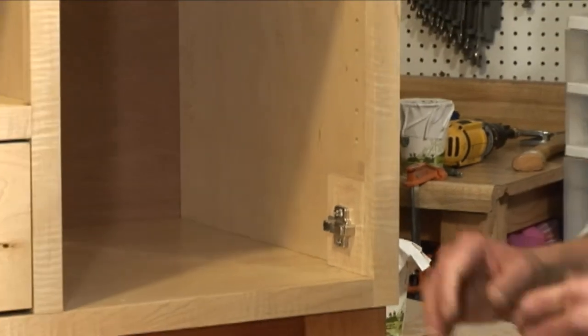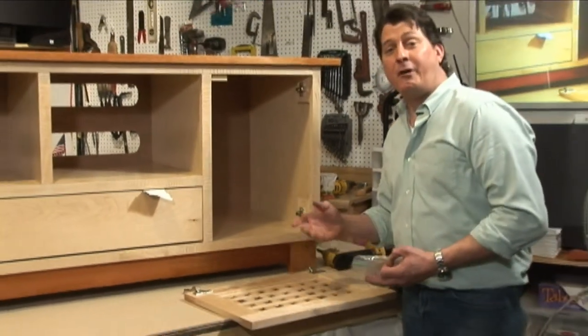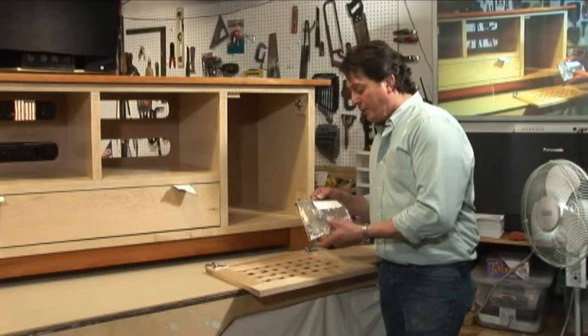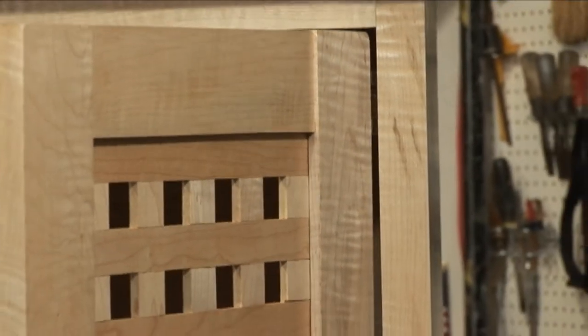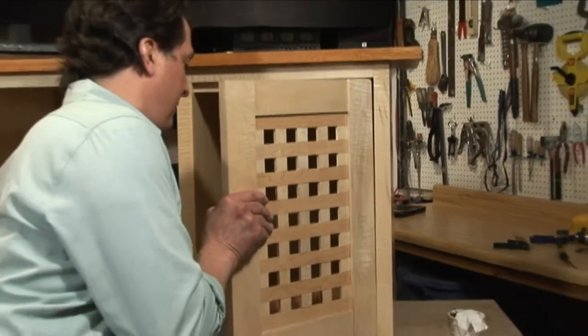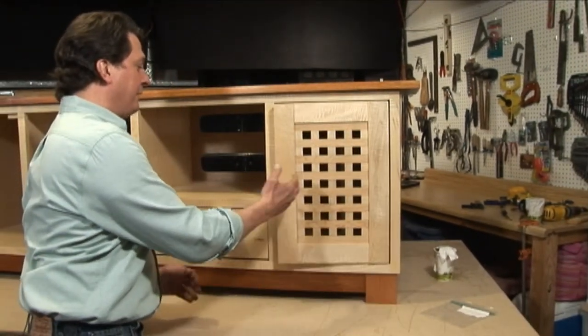All the hardware for the door is installed. What we did is take the hardware off after we initially hung it so we could finish the cabinet. I like to put all the hardware in an individual ziplock bag which makes organization easier. With these hinges, after your hardware is mounted, you just go ahead and pop it on and then the satisfaction is complete. Let's go ahead and get our other door.